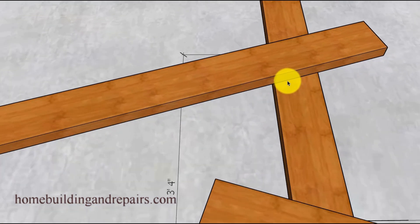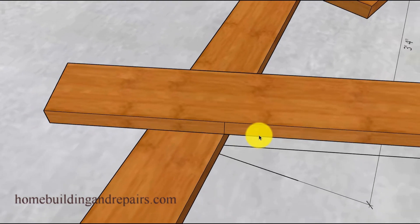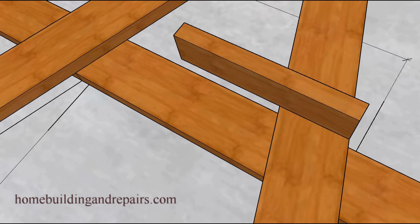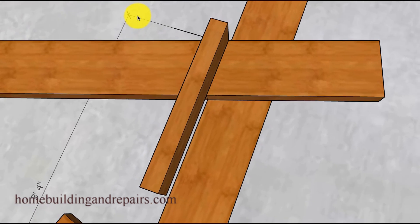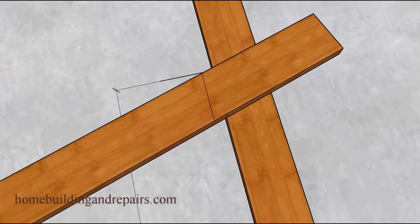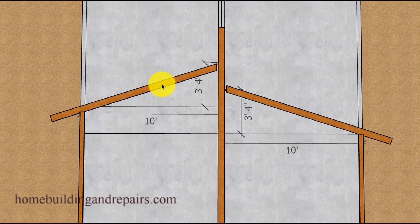Now let's head over to the top where we will draw a line that just goes straight off of this point here, and we will do the same on the other side. Then we will grab a 2x4 — this 2x4 represents the width of the ledger we're going to use to attach the roof rafters to the wall framing. Feel free to line the 2x4 up with the lines that you have created here, and then we can simply mark the other side of the 2x4 to finish laying out our roof rafter. Once we have finished laying out this roof rafter, we will be able to use it as a pattern to cut the rafter on the other side.